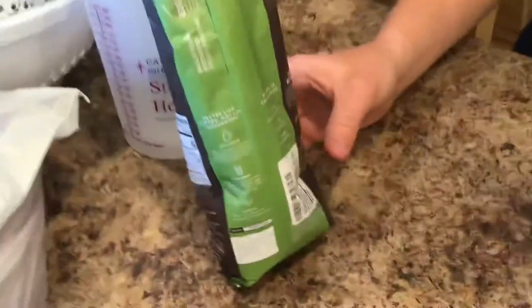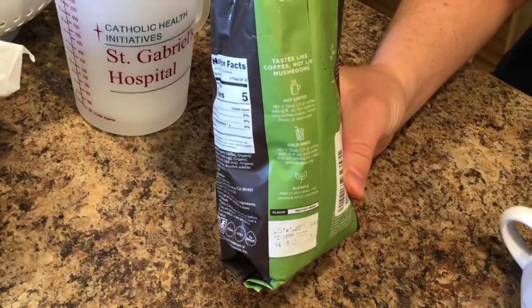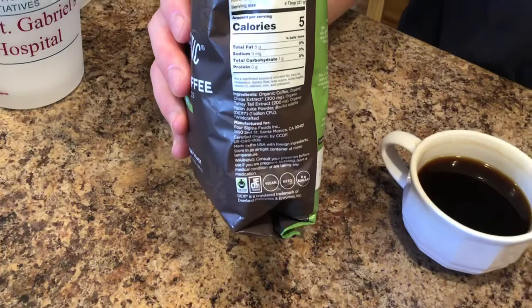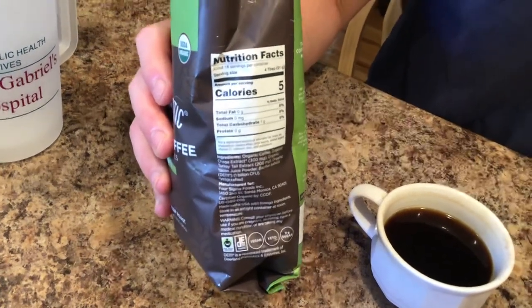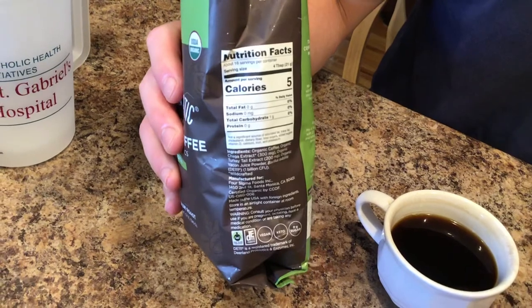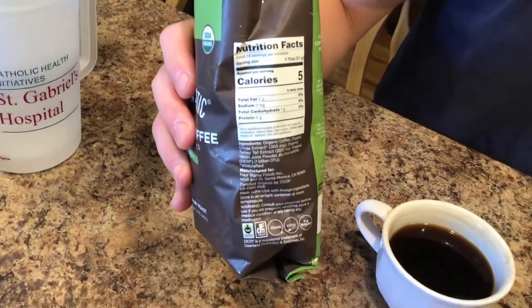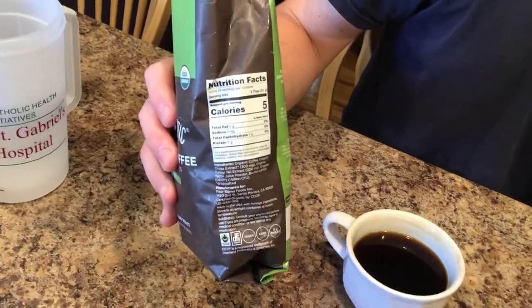We'll just zoom in here so you can kind of see some of the ways they talk about doing it, and then just a few different types of the mushrooms. There'll be a link to this in the description down below if you want to check it out. It is vegan, as you can see. If you like this, leave us a thumbs up and subscribe.